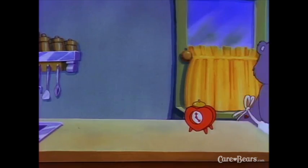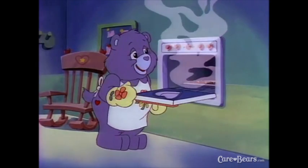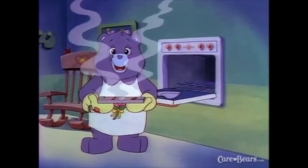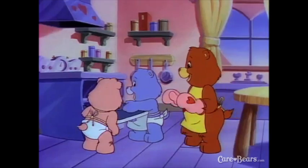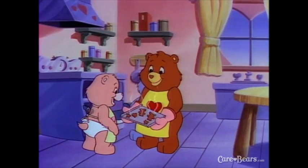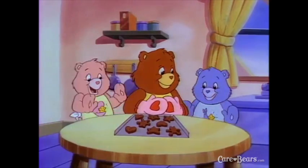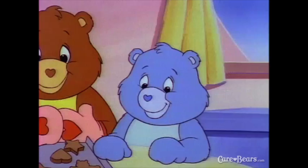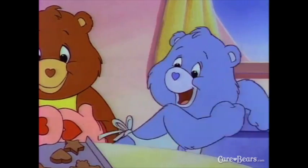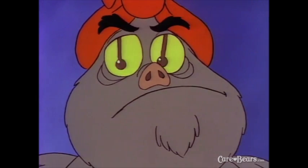Do you smell what I smell? Mitts on, everyone! My, my — they're just right! Let's see how yours turned out. Wow, neat! Stand back, Hugs and Tugs — those are hot cookies! Don't they look good enough to eat? But let's wait just a little until they cool down. I'll get the plates!